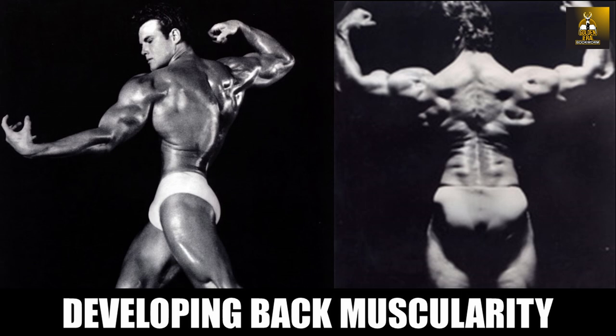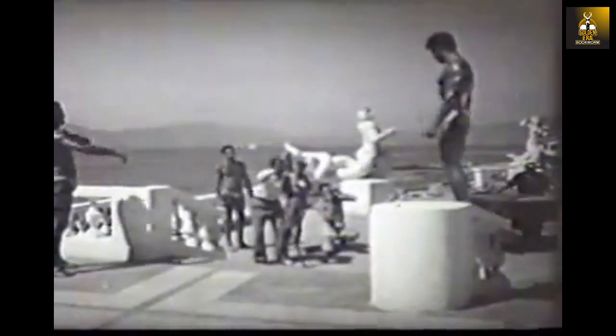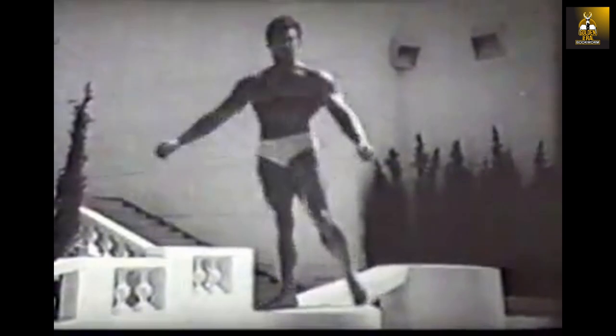Hi everybody, GoldenEraBookworm here. Today we're going to be looking at some old-school methods for building strong, muscular and functional back muscles, specifically from the silver era. When we see the back development of John Grimmick, Steve Reeves and Reg Park, besides having impressive muscular development, they were also as strong as they looked, possessing functionality that is rarely seen in today's bodybuilding athletes.